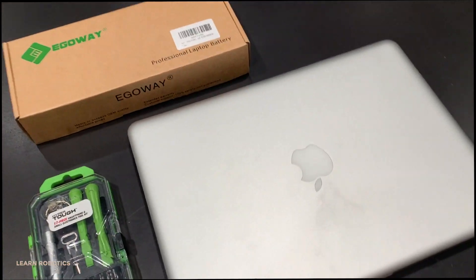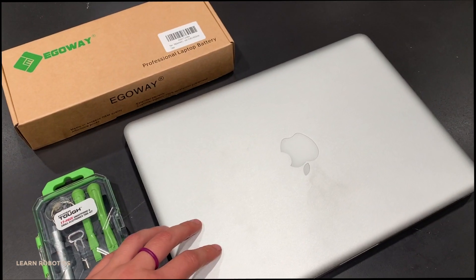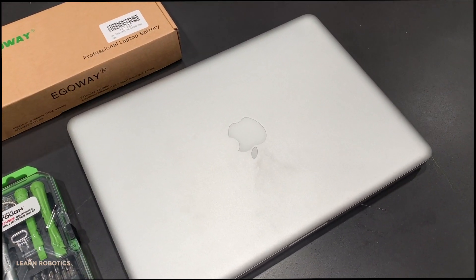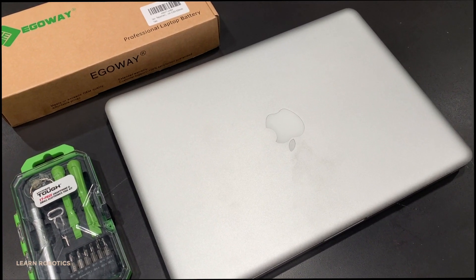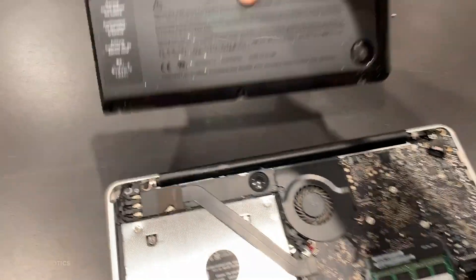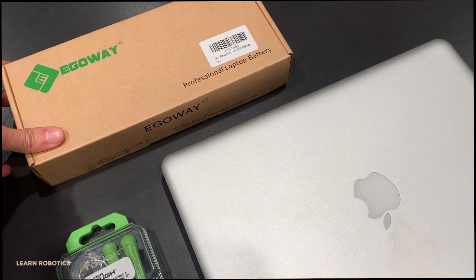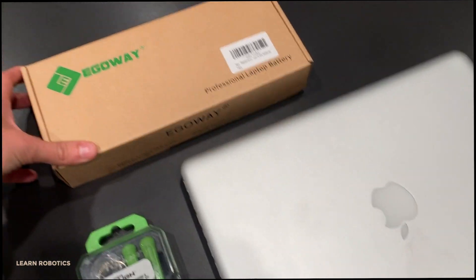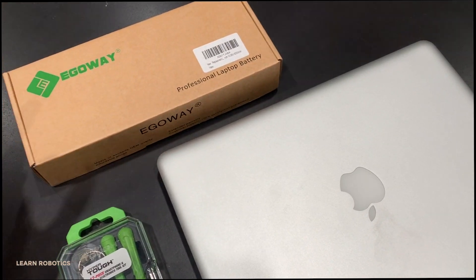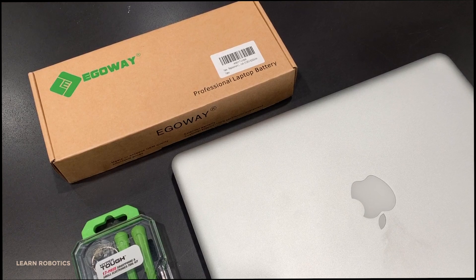If you use your MacBook Pro for pretty much everything — whether it's school, business, or work — you might come across the problem where you need to update the battery. In this tutorial, I'm going to show you how to go through the process of removing the battery and getting a brand new one installed. This is for a 2012 MacBook Pro, and Apple will not service anything older than seven years, so bringing it into Apple isn't an option. The only thing left to do is replace the battery yourself or go buy a new computer.